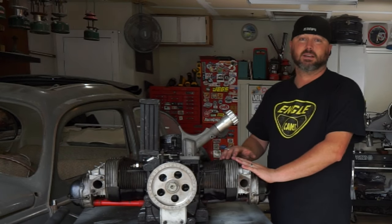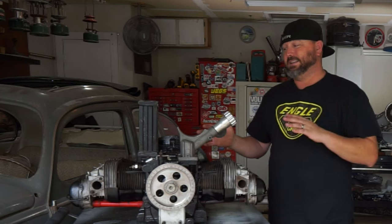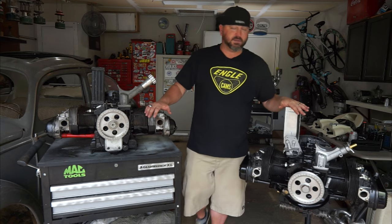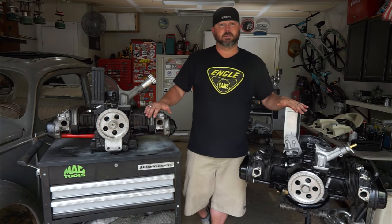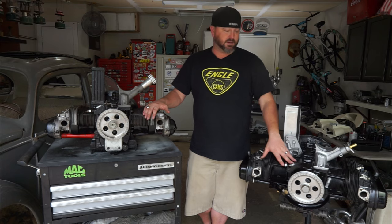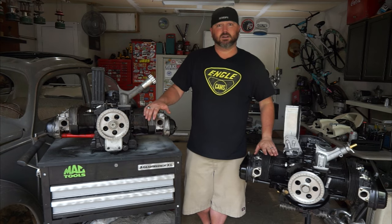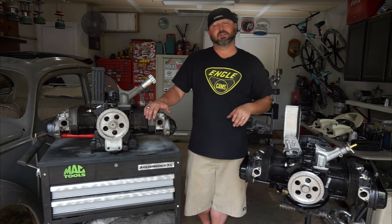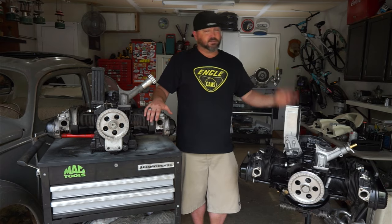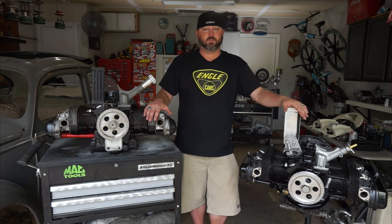I was excited to get this back in the bus, but you know how projects go — you can never just finish a project. We ended up with a curveball. This is a custom-built 1835cc motor put together by some friends down in San Antonio. It's got a stock crank, an Engle 110 camshaft, full flow oiling, a doghouse cooler, and 044 heads with 45 by 35 valves, ready for the header.